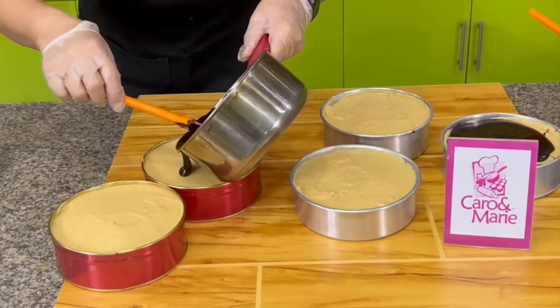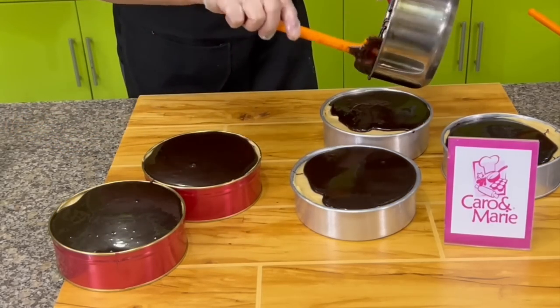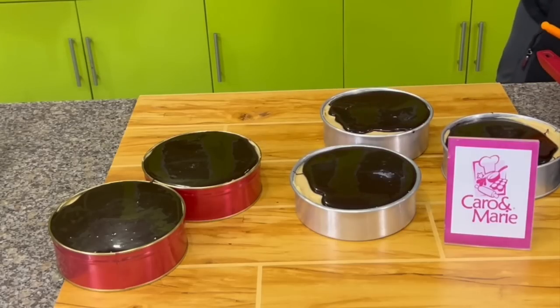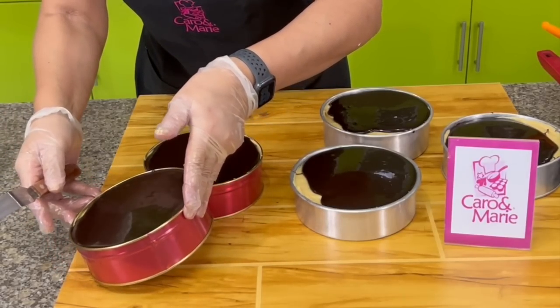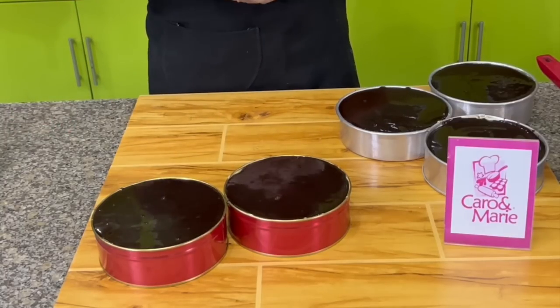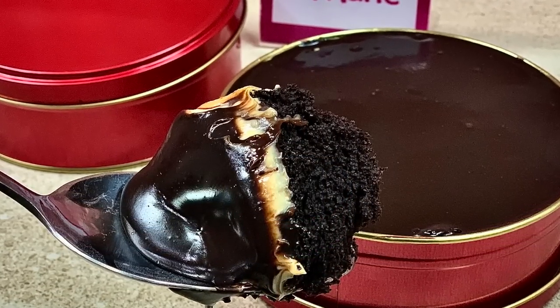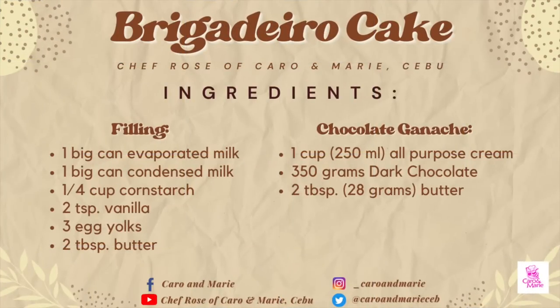Pour the ganache on top of the filling. If you're on a budget, you can reduce the amount of chocolate ganache, but it contributes a lot to the flavor so use all of it. This is the consistency we like — it should be a pouring consistency. Here's our brigadeiro cake. Don't forget to chill it in the refrigerator before you serve it. We'll see you next time — bye, thank you!